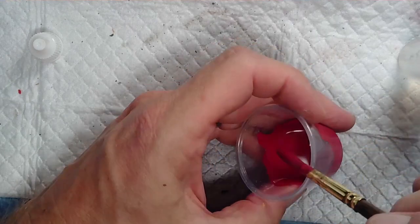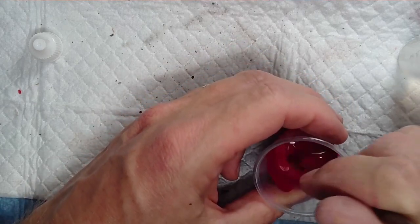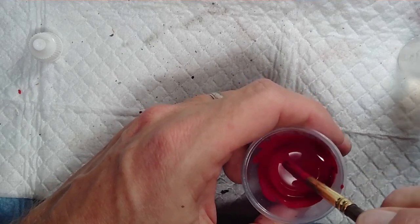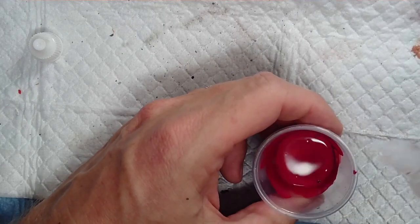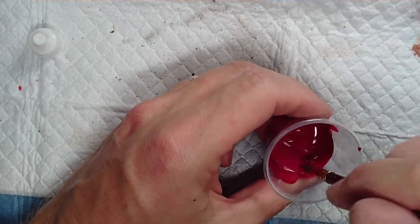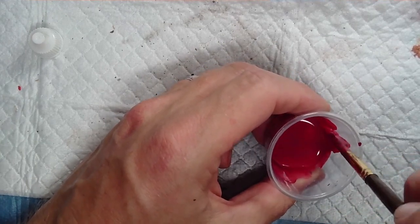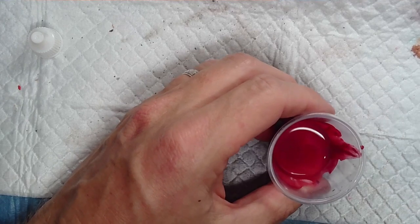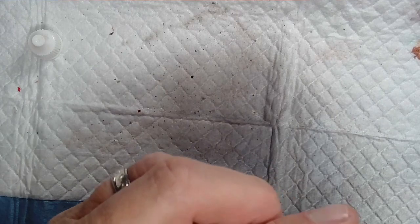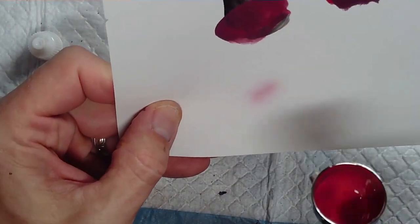I'm also adding some Vallejo airbrush thinner. I think this is the combination of colors I wanted — I just want to make sure it's thin enough. After I did this video I've gone back and changed a few things that I'll talk about as we go through. I've painted 35 of the Melusi so far and changed a few different techniques. So just loading up my airbrush and testing it out.